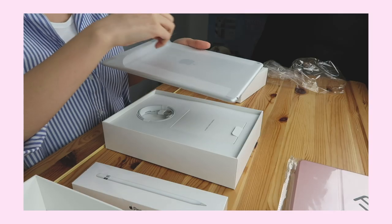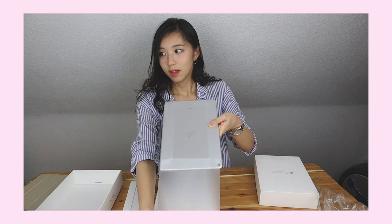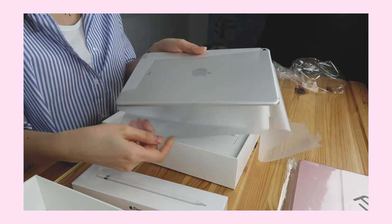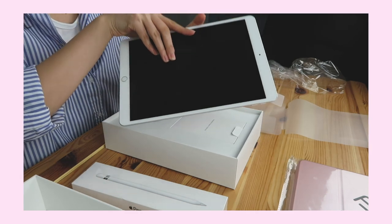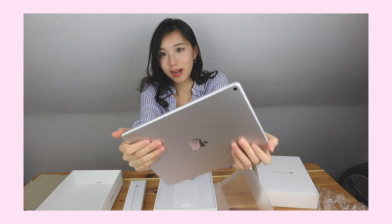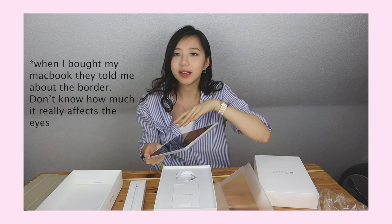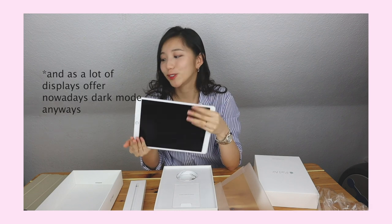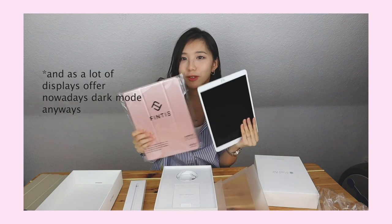Here it is! And I bought it in silver. Black is good for the eyes because of the black border, and at night my eyes sometimes burn because I look too much at the screen. But white is so much cuter — and I bought this case in pink, so it would fit more.